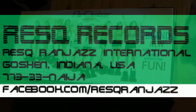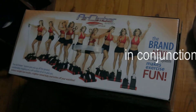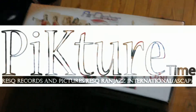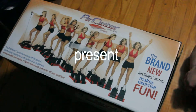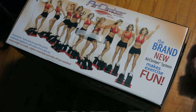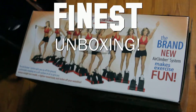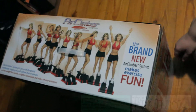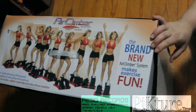Hello everyone and welcome to this episode of Midwest Finest on Picture Time TV, brought to you by Rescue Records and Picture Time Films and Photography. Today we are doing a first ever unboxing video on the Air Climber System. We just saw a lot of video of the Air Climber System and we decided to do an unboxing of it. Let's go.